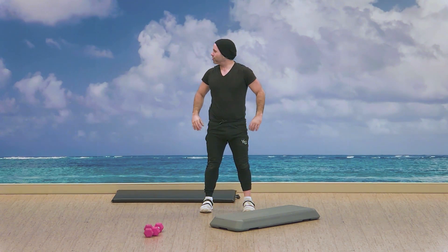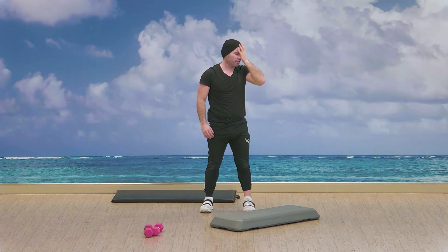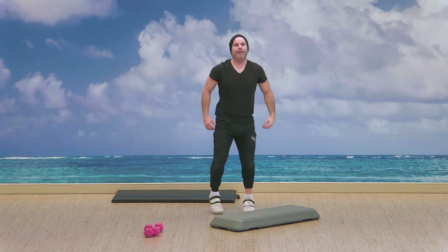Good. Half circle to the front. Okay, all right, so let's begin today's circuit.